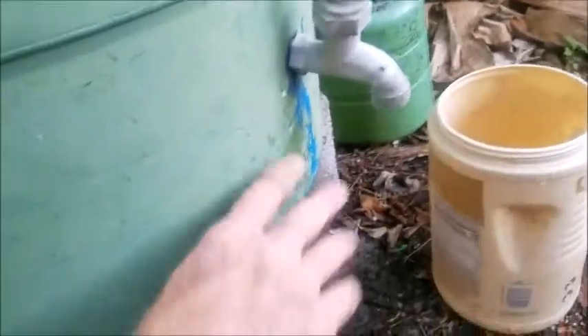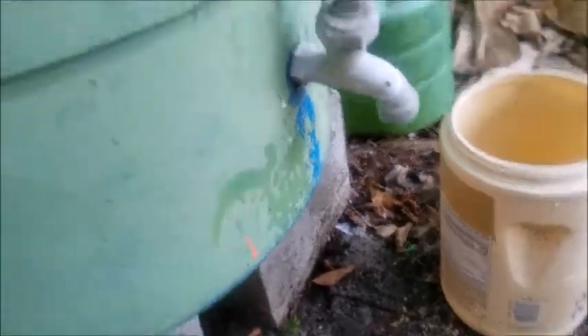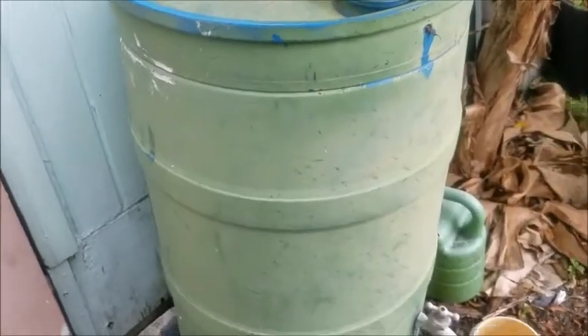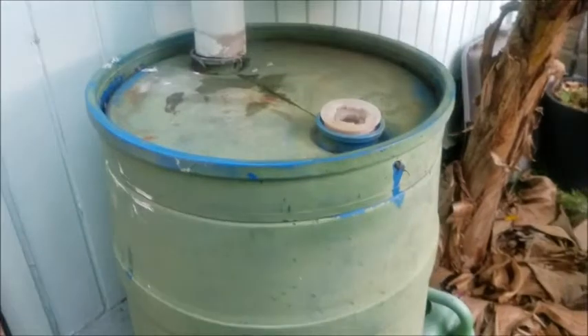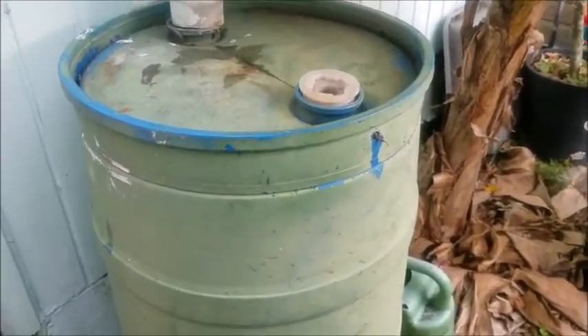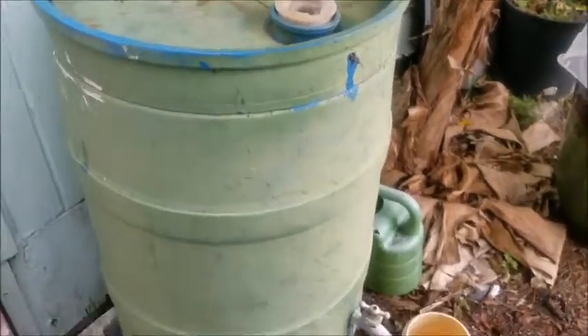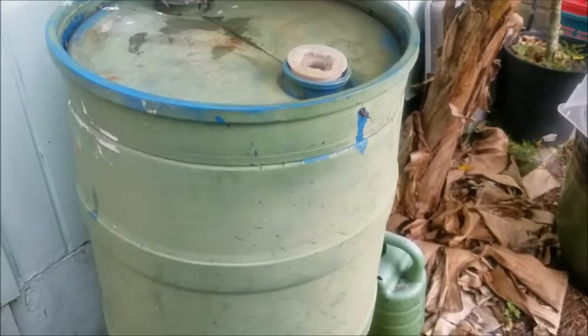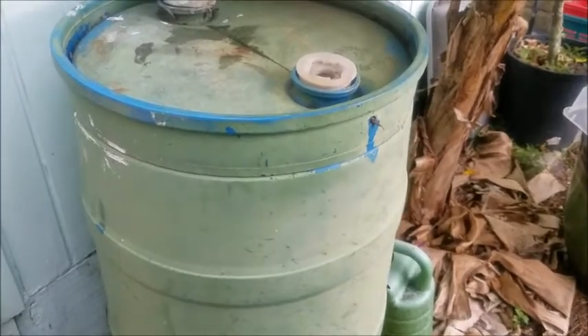So I got it drained, probably about here, and put it back in place. And the next day we had a pretty good rainstorm, and it filled it right up really quick, so you can get a lot of rainwater coming off. Our purpose for having this is, obviously, to catch rainwater and use it to water the plants when it hasn't rained for a while. And this also could be emergency backup drinking water, which I would filter with my Sawyer water filter.